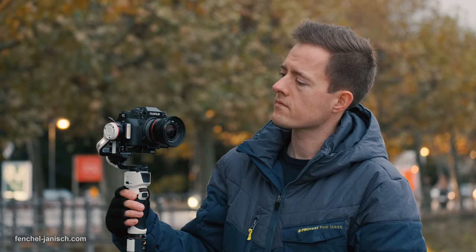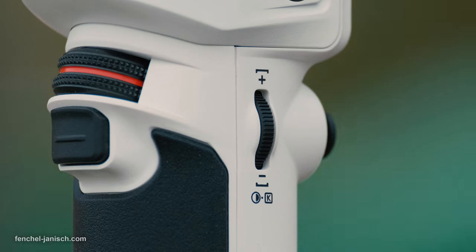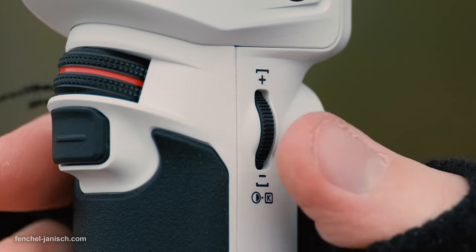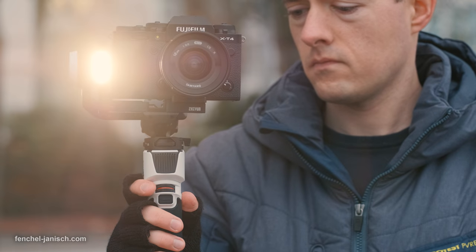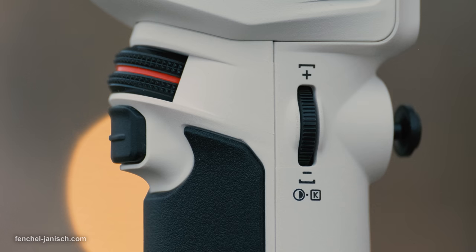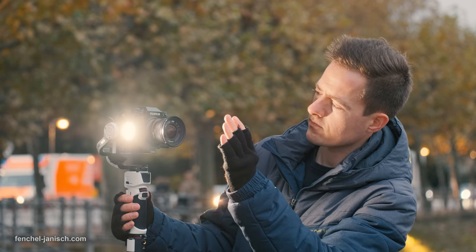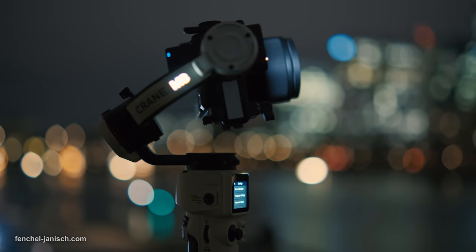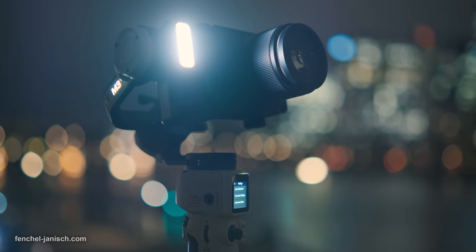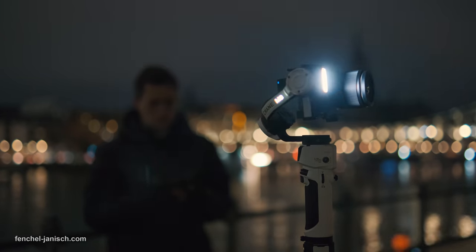The second feature is the LED light built in right next to the camera mount. On the left side of the grip is a dedicated light wheel — long pressing it turns the light on or off, and pressing it quickly toggles between brightness and color temperature. The brightness of 800 lumens is pretty impressive for such a small kit, useful not just for outdoor night shoots but also for most indoor shoots even in daylight. The Kelvin value ranges from 2600K to 5400K.